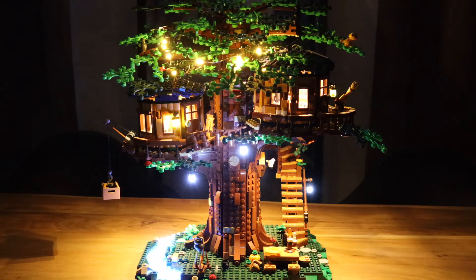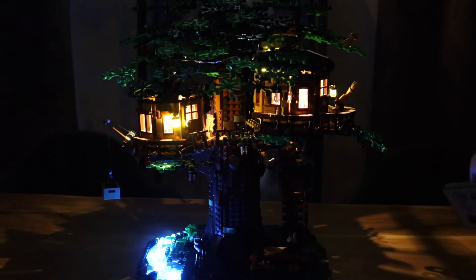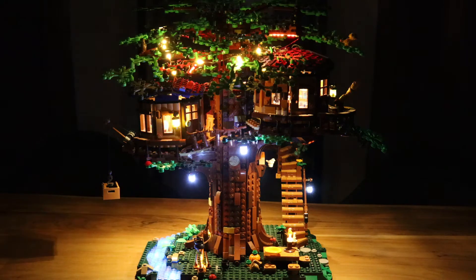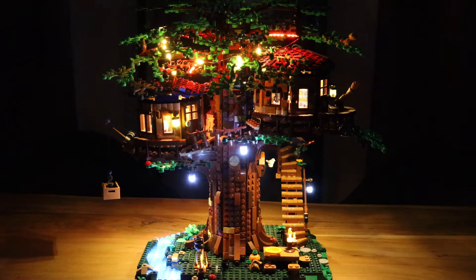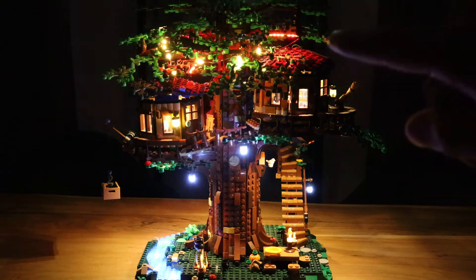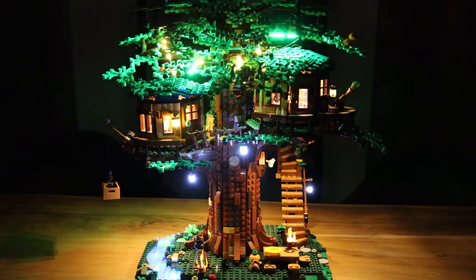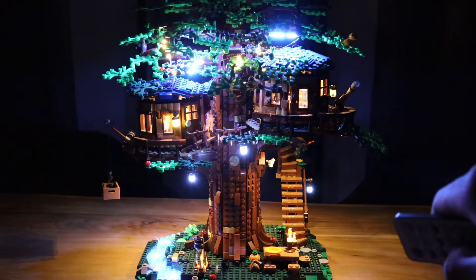So yeah, mode number one is pretty cool, starting off with the river going up — a very nice effect. Now let's move on to mode number two, which is also pretty nice. We got some campfire music there, very cool. We got the color changing lights on top, which I'm not that much a fan of — it's a bit too fast paced, but we can still adjust that. Mode number three is the one we had in the beginning.